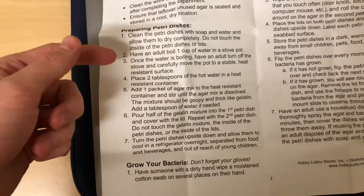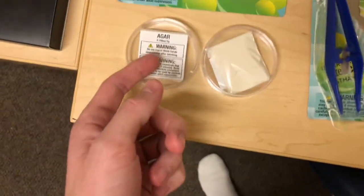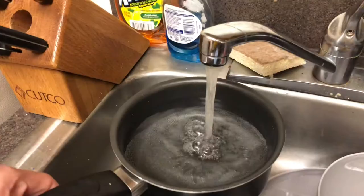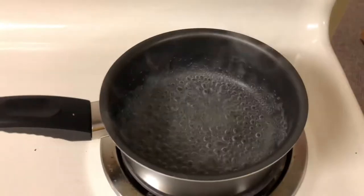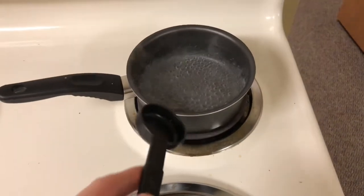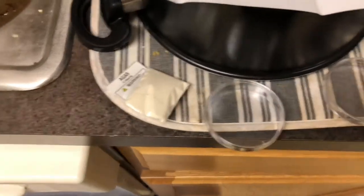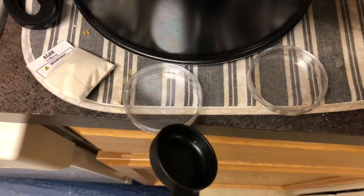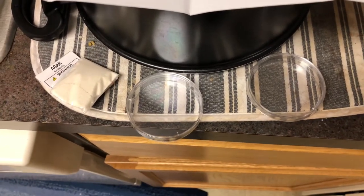Right now I'm gonna boil some water. Once it's boiling I'm gonna take it off, then add two tablespoons of the hot water to a container and add one pack of this. The water is boiling now — I'm going to take four tablespoons and put it in this heat-resistant container, because it calls for two when I'm doubling the recipe. It asks for one pack of Agar-Mix so I'm gonna take two, and after it cools I'm going to pour it in once it reaches a gelatin consistency. Then I'm gonna put it in the fridge to cool overnight.